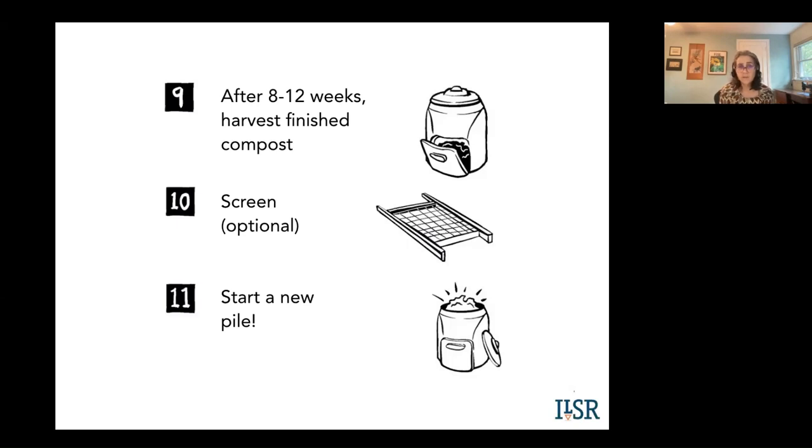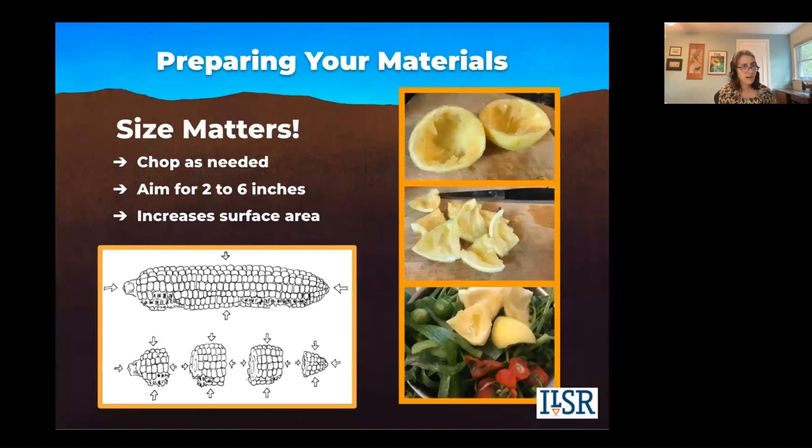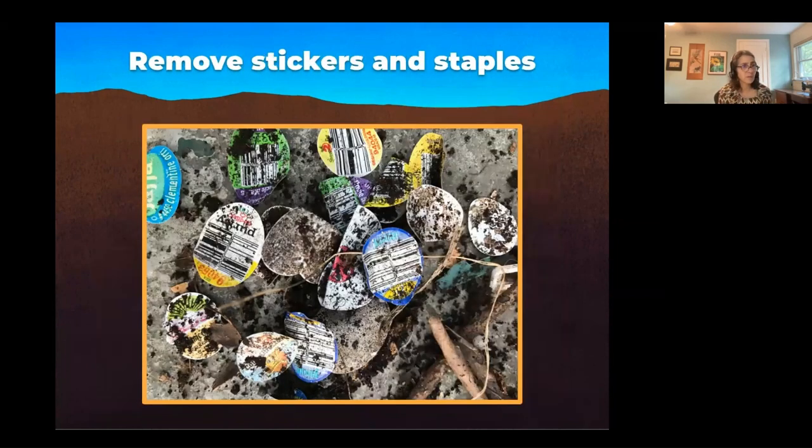Preparing your materials: size matters. You want to chop as needed, aiming for two to six inches. If you put a whole corn cob in your pile, there's less surface area for those microbes to work. But if you break it in half or thirds, or chop it on your butcher block, you're creating more surface area for those microbes to do their job.